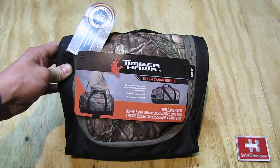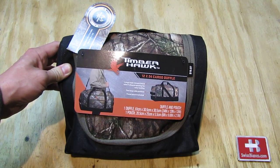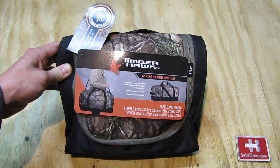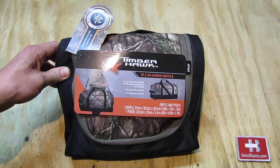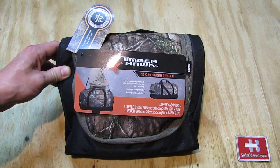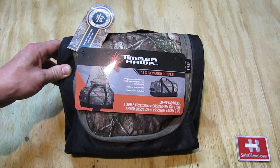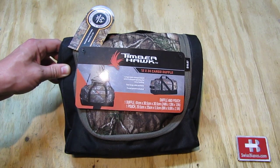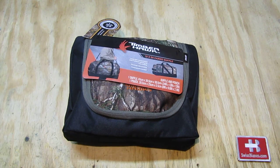Hello, my name is Wiesbienko. In this video I will talk about the Timberhawk 12x24 cargo duffel. That one was a couple months ago on sale by the local Walmart. Such items are always nice to have. I did not have yet the time to test it out so we're gonna do an opening up.